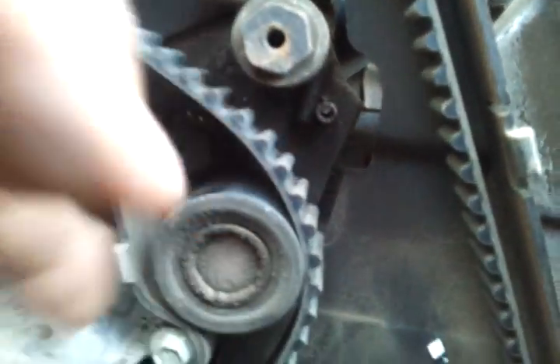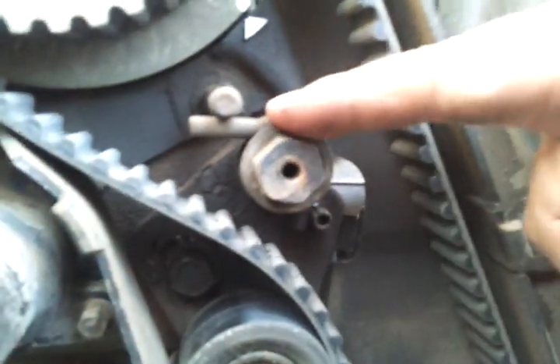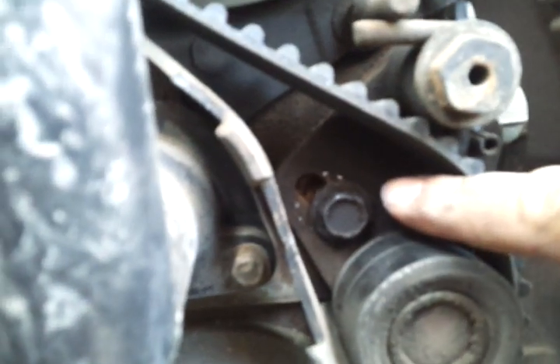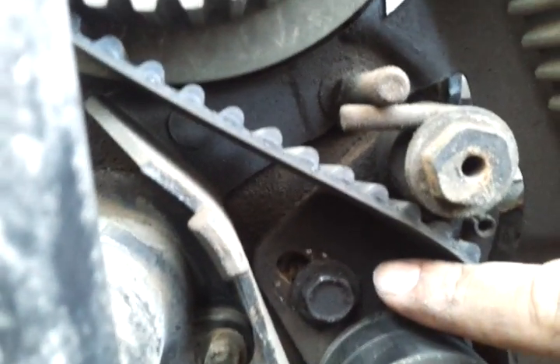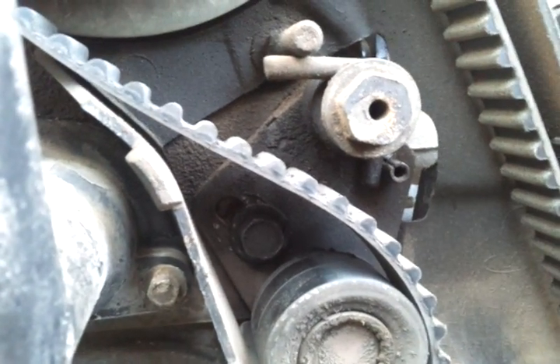This thing doesn't have tension on it right now. Basically what you do is take a 17mm socket and loosen that up a little bit, and a 13mm to loosen that up. Then, as you can see, you push it that way to release the tension.